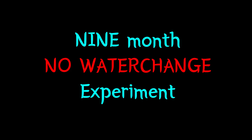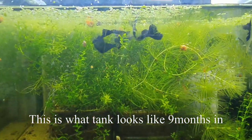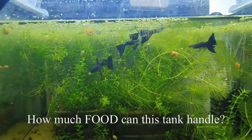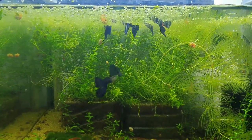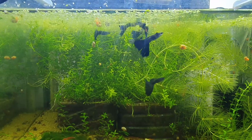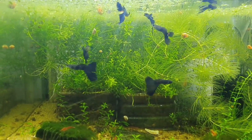I know it's been a while but I've been busy with this. The objective of this experiment was to find out how much food I can add to a 6-gallon or 22-liter tank while keeping it no water change. Why is this important? Why do I want to find out how much food I can add to a tank before it fails?